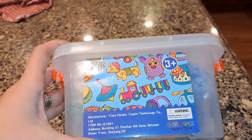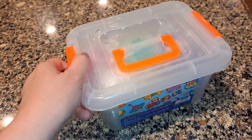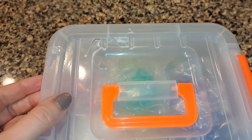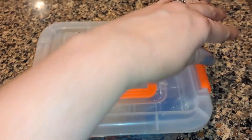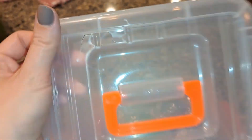I ordered these little squishy balls. I wasn't paying attention to the order, so I don't know if it said it was going to come with this case, but it came with this cute little tote. However, it did have a crack in it. Not a big deal because I didn't order it for the tote, but if you're hoping to get a tote in one piece, mine came with a crack in it.